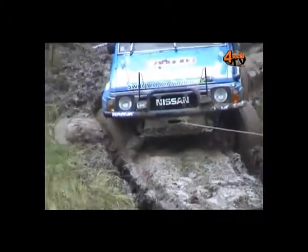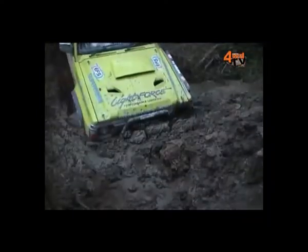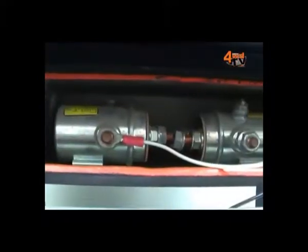Solenoids — we hear people talking about solenoids all the time. What is a solenoid and why does a winch need a solenoid, Phil? Well Simon, a winch can draw an awful lot of amperage, sometimes up to say 400 amps, maybe peak even higher.